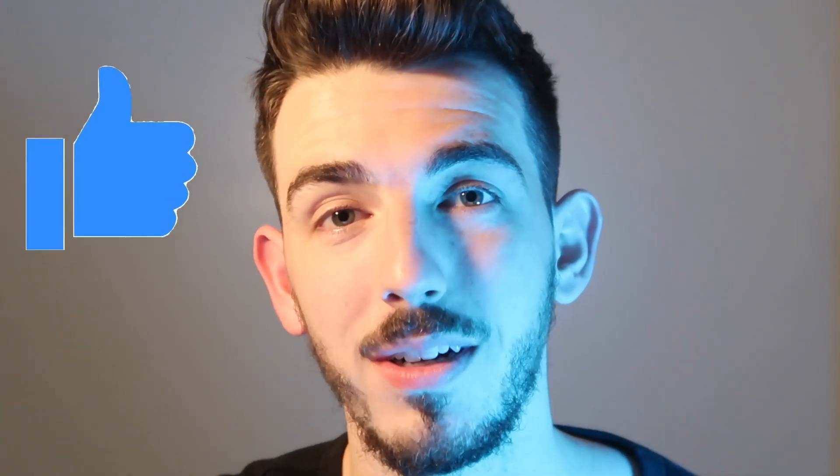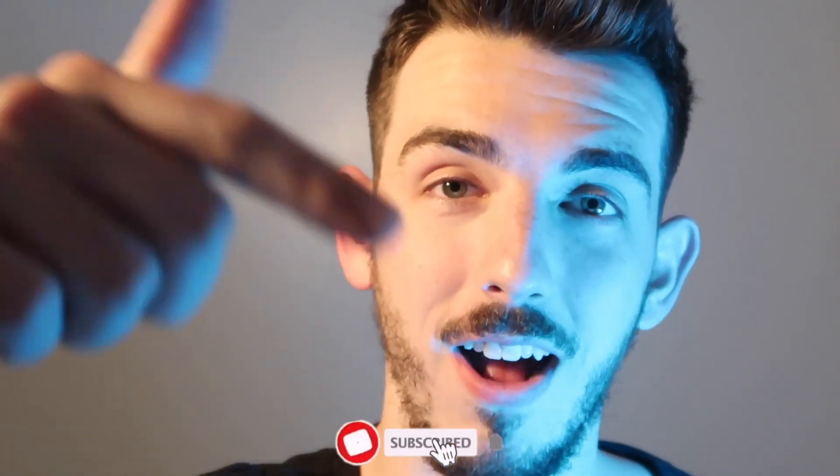If that sounds good to you and you get value from today's video, please make sure to leave a thumbs up and subscribe if you want to see more content like this in the future. Let's jump right into it.